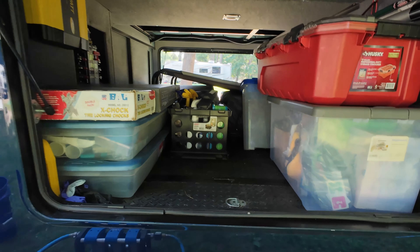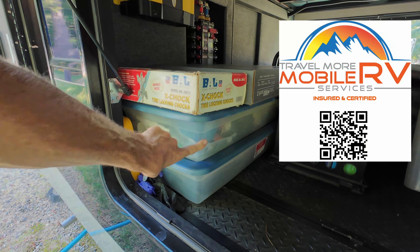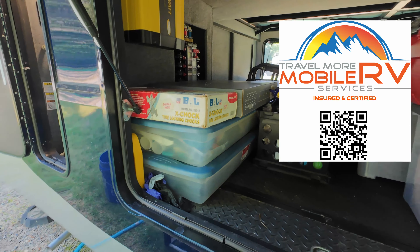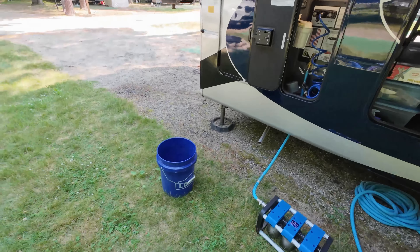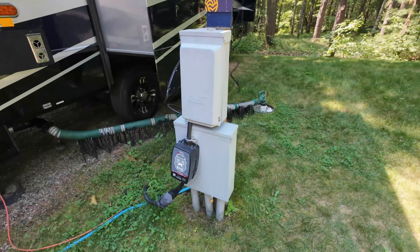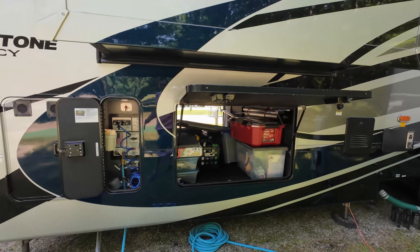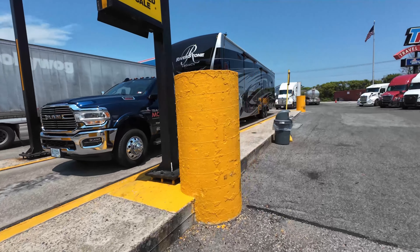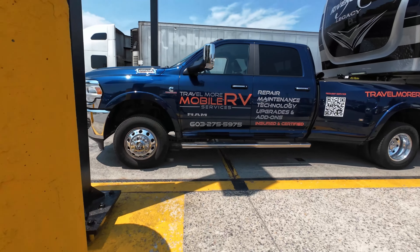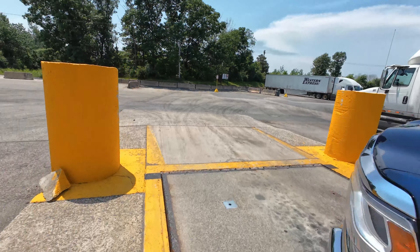Maybe there's another 50 pounds I can take out, but some of this stuff in here is supplies for the RV repair business. I just need to put the water filter in, bucket, pack up the hose, put the power surge protector away, and we will be ready to rock and roll. I have topped off all the fluids, so I am on the scale again with steer, drive, and trailer. I'll do this off camera and let you know.